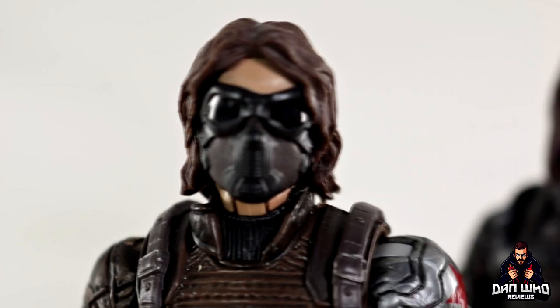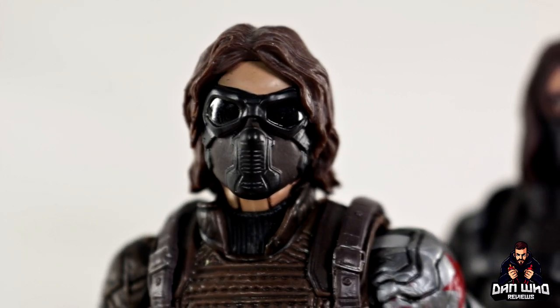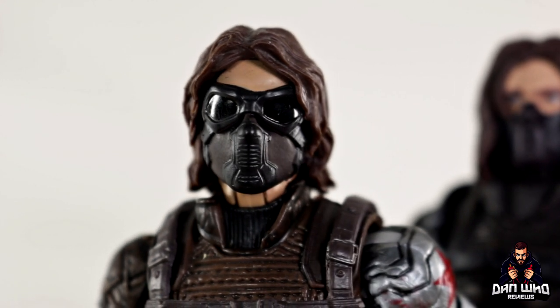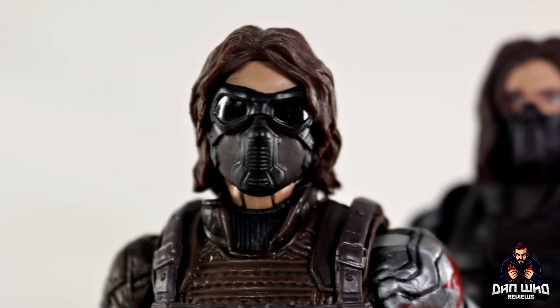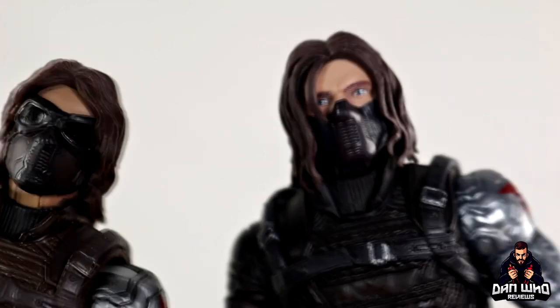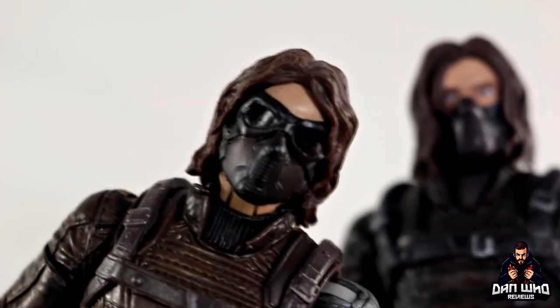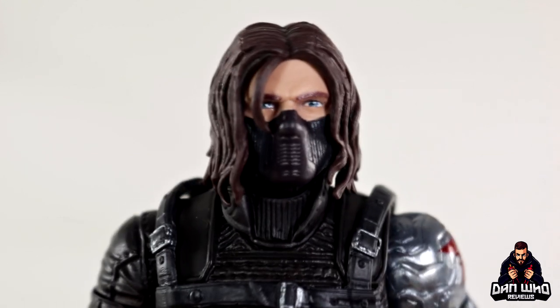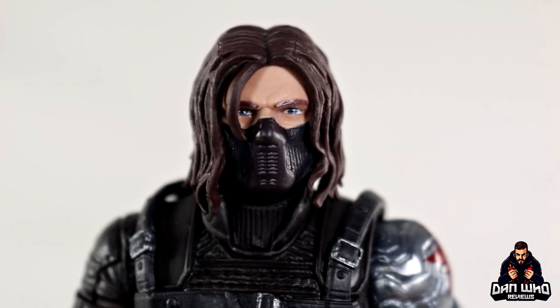The previous one had the full mask — you couldn't see anyone's eyes, it was just the full mask — which he does wear for a very short time in the actual Captain America: Winter Soldier movie before removing the goggles when fighting Cap. That's when Cap realizes it was Bucky all along. So you could still use the old one if you wanted the full mask look and display this one alongside it. You do still have options to have a couple of Winter Soldiers on your shelf.